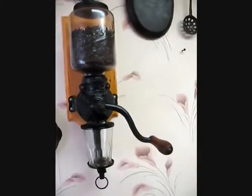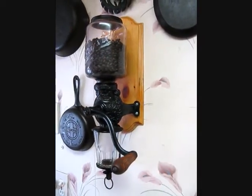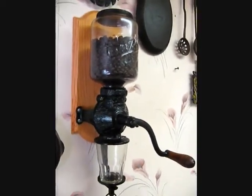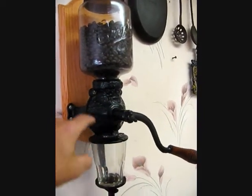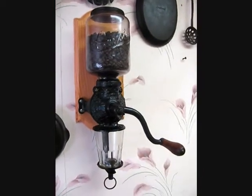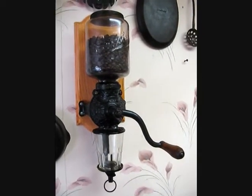What I like about this particular unit is that it is much, much faster than the Harios that they put out today. The only reason being is because the unit is so much bigger. This housing is where they keep the burr grinders, and they're almost that size compared to the very small size of the Harios and others that they put out today. That's the reason why it can crank it out so quick.